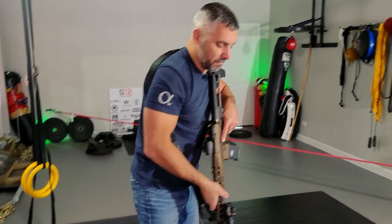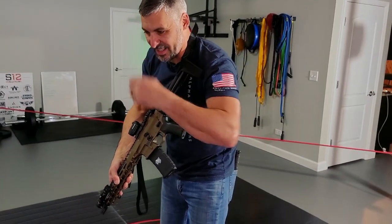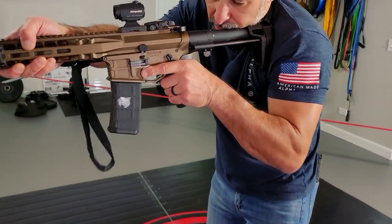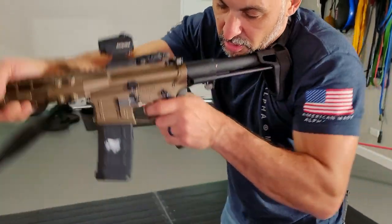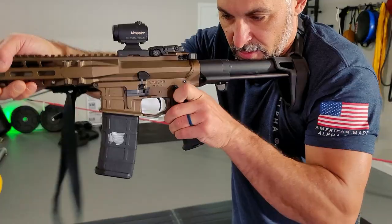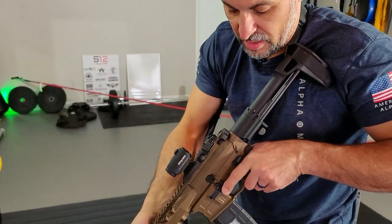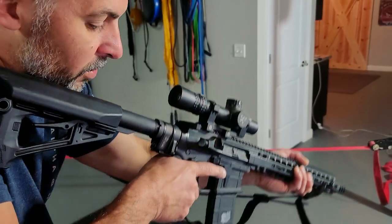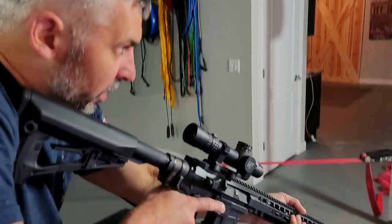Now we're going to work the safety. What we're looking for is the safety coming off as the gun rests on target. Watch this ambi selector — the switch comes off as the gun is mounted to the target. And that safety switch goes right back on as soon as you've made a decision not to shoot.